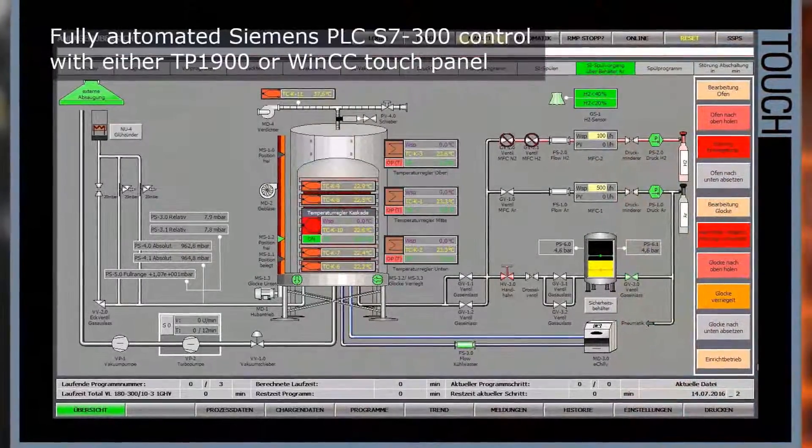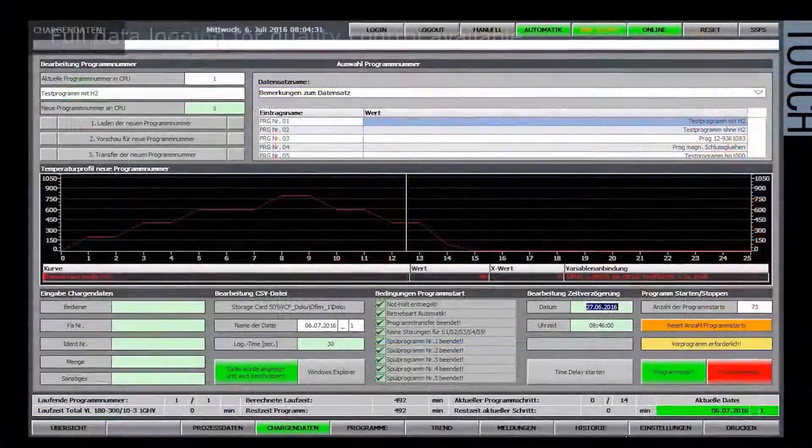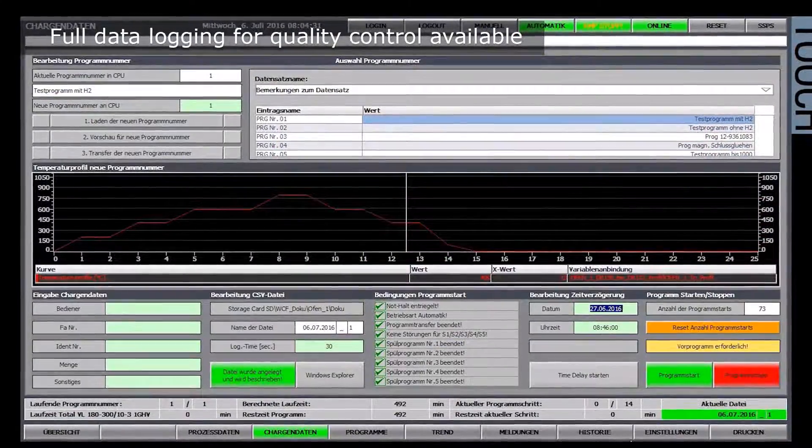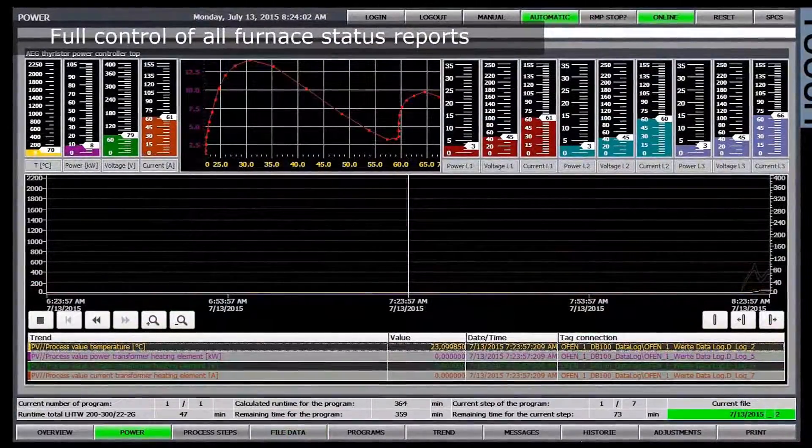This furnace is always fully automatically controlled and is very intuitive to use via a touch panel, assisted by a keyboard if the customer wants it as an option.